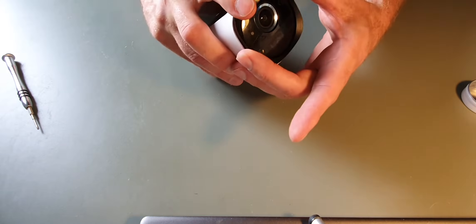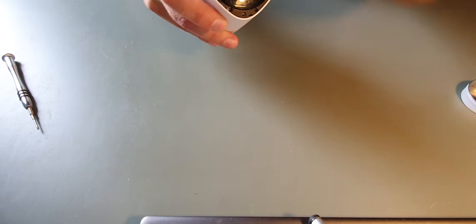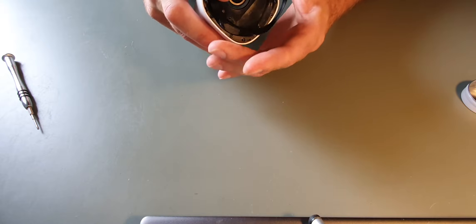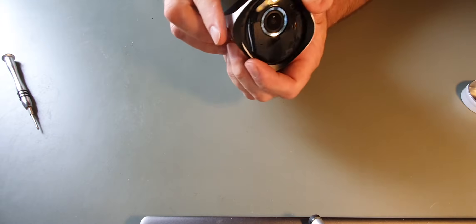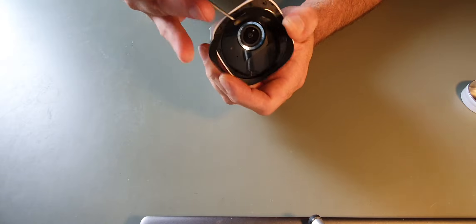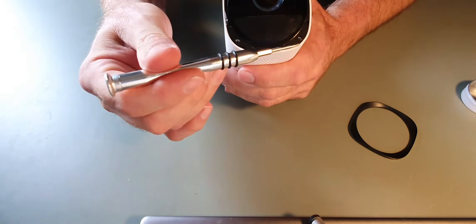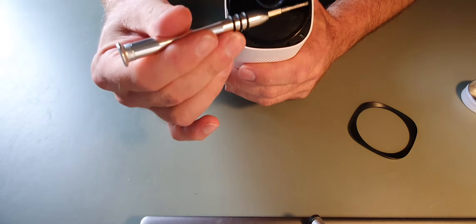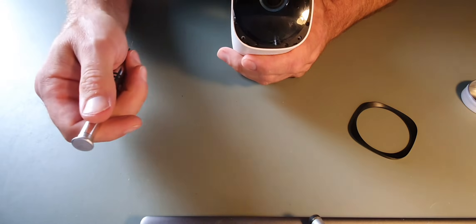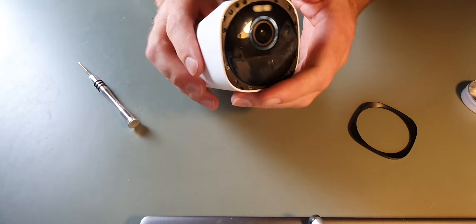So firstly, the first thing I did was to remove this bezel that goes around the lens. That is the only way into the camera. This sits flush — what you do is get a thin screwdriver, or something plastic if you don't want to damage the casing, and prise this off. Once that's off there are numerous screws — I think there's probably six around the edge. Use a small screwdriver to undo those and we can then get into the camera.